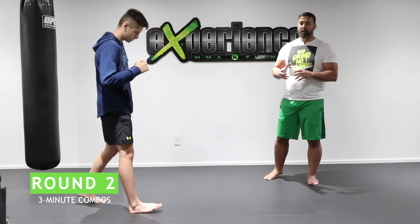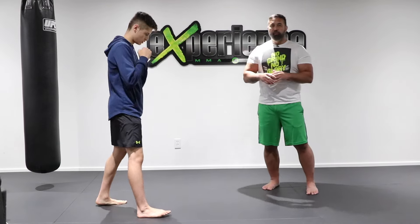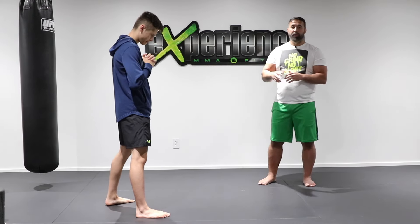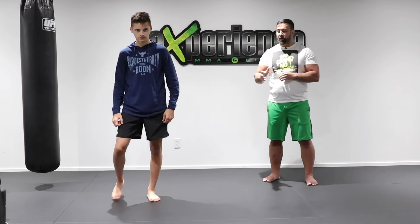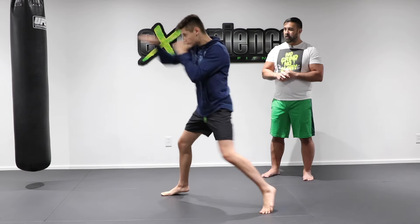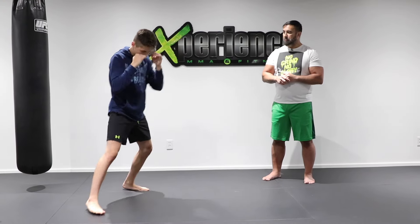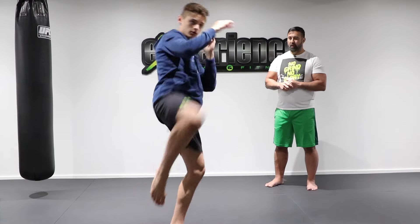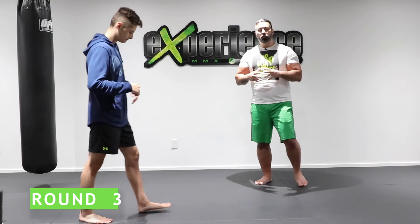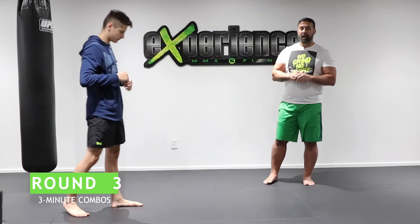Round two: we do the same combination, but Alex practices in the southpaw stance. In Muay Thai, it's important to practice combinations in the southpaw stance even if you're right-handed, so you're comfortable in both. This can confuse your opponent in sparring or a real fight. The combo is the same: feint, jab, cross, and then a right kick. Round two is three minutes.